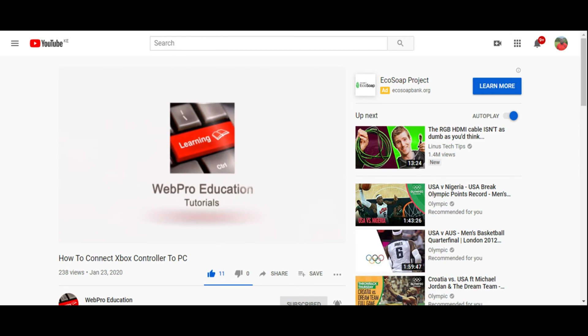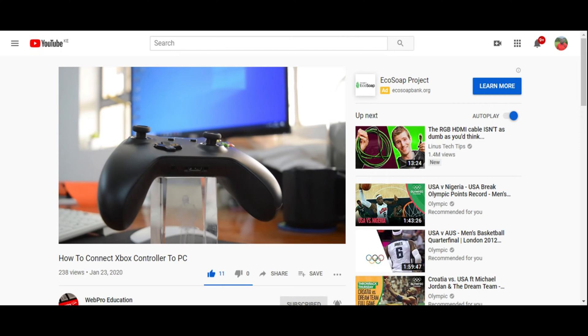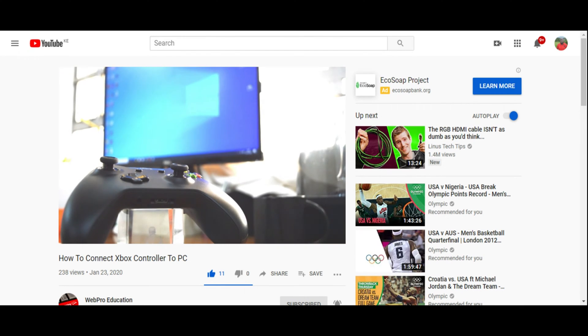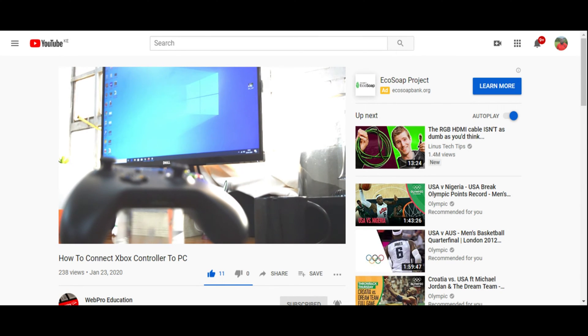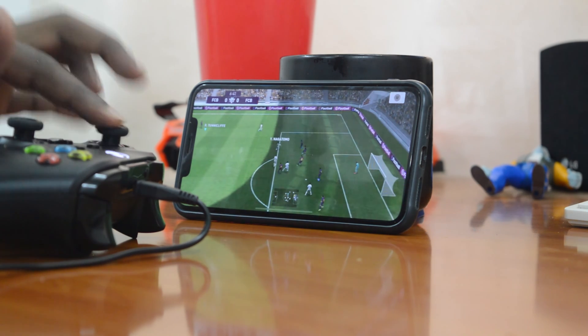Hey, what's up guys and welcome to Hypereducation's daily tech tips. I've already done a video on how to connect the wireless Xbox controller to your PC and I'll link that down below the like button if you're interested. Today's tech tip is how to connect that same Xbox One controller to your iPhone or your iPad, of course for the sake of playing games.